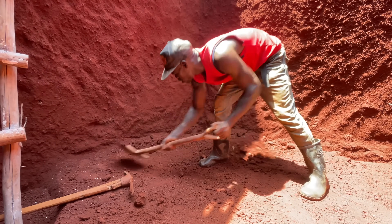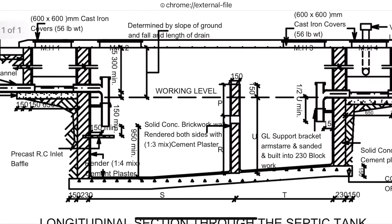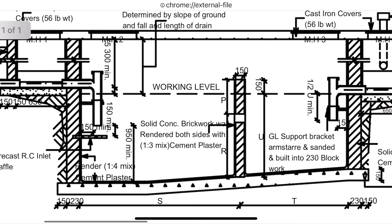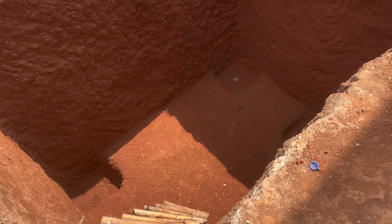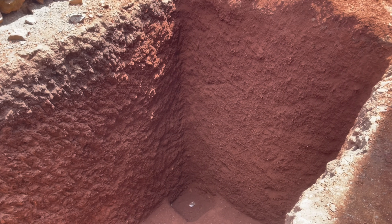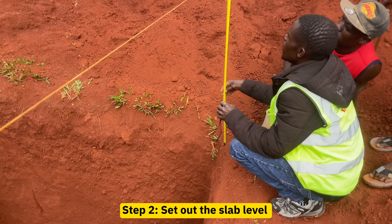When excavating, you have to ensure that the bottom surface of the pit has a slope as shown in the drawing. The drawing clearly shows that the bottom surface at the inlet side is at a slightly lower level, whereas the outlet surface is at a higher level. Also ensure that the pit is on plumb and straight with no irregular surfaces on the excavated wall sides. Apply an anti-termite treatment to the sides and bottom of the pit.